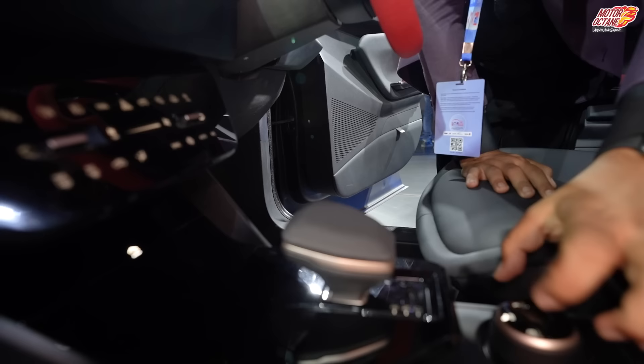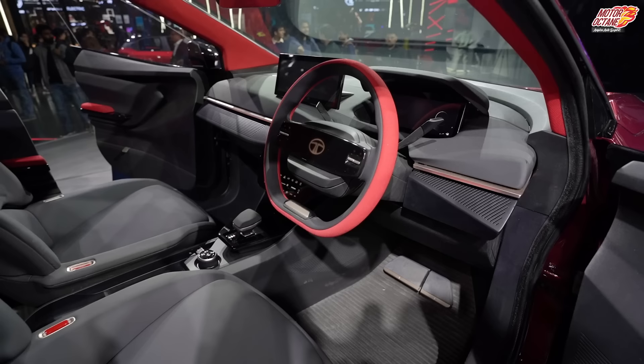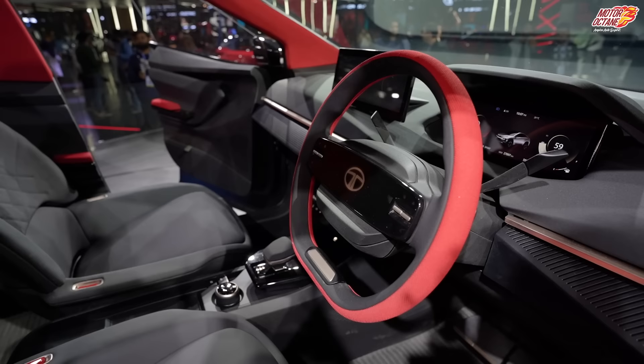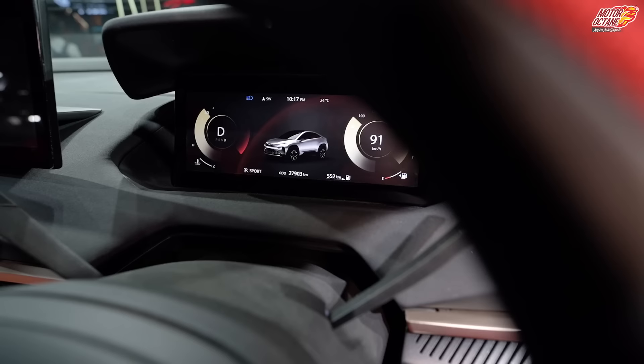You get wireless charging, an electronic parking brake, and auto hold as a feature — so there are a lot of features that will be offered. On the driver's side, you will notice that the steering wheel is in a new pattern for Tata. If you look at the instrument cluster, it's completely digital — absolutely digital — and these are all the things being offered in this car.